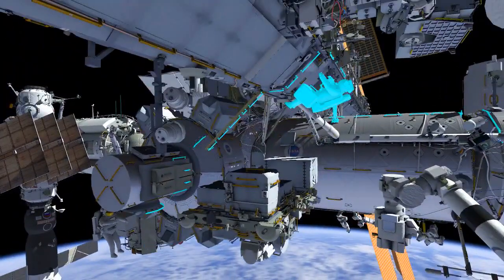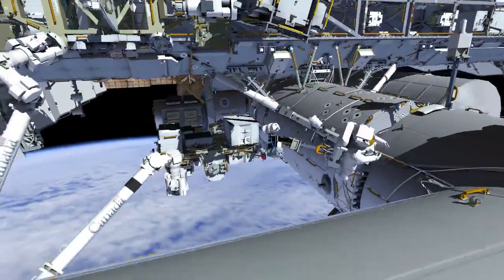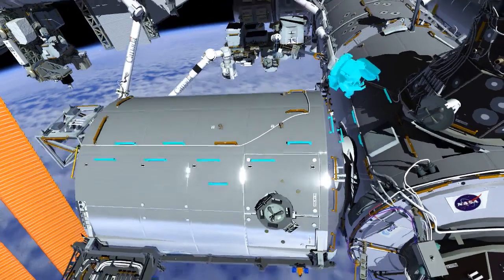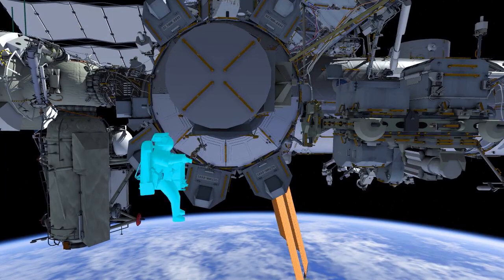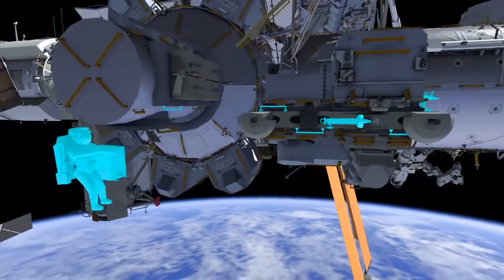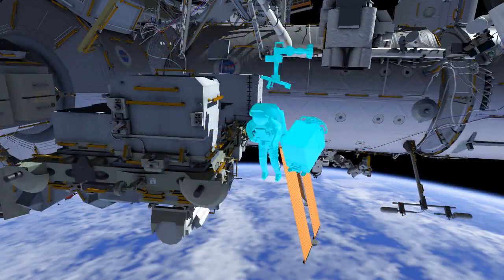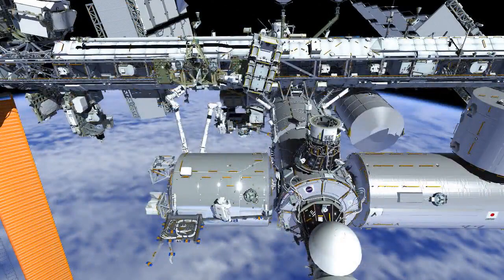EV1 is going to translate out to the Columbus module via the translation path you can see here, and will need to set up a few things at the worksite before that installation. EV2 is going to translate to an external platform called ESP2, where he is going to be ingressing the SSRMS, the robotic arm. The robotic arm is going to be taking him over to the Columbus worksite with the COLCA.